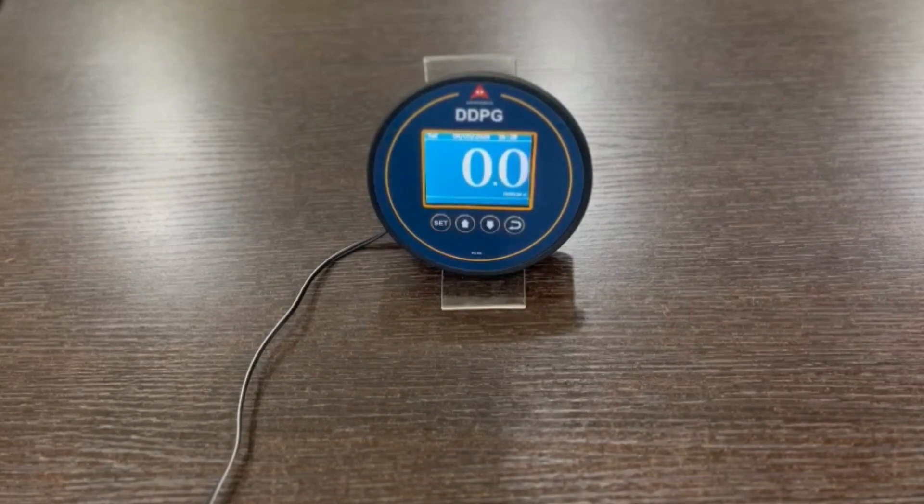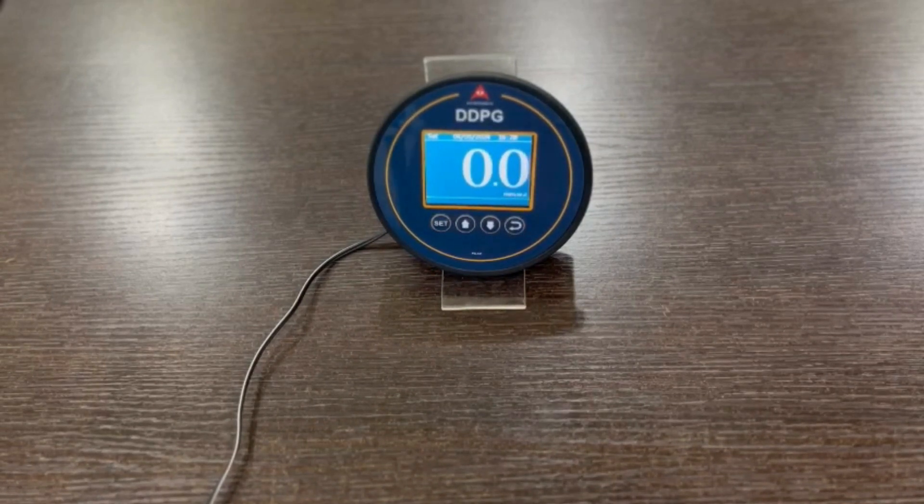4 to 20 milliamps analog output and 0 to 10 volts DC analog output are available in this product. RS485 Modbus communication is also there. You can connect this to BMS or SCADA.